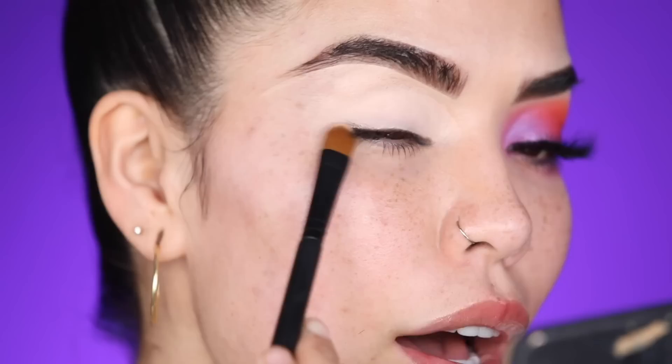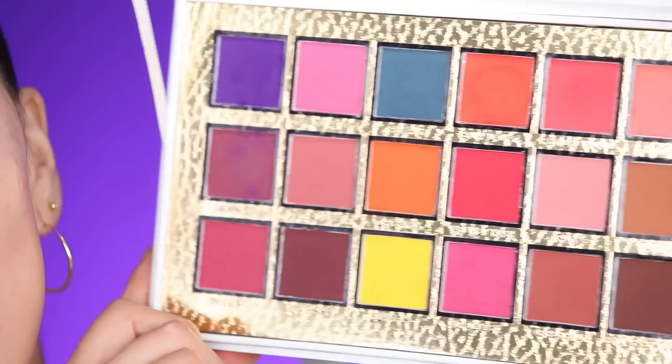I'm going to start off by applying my P Louise eyeshadow base — this is my favorite go-to eyeshadow base, it's so good for everyone. I'm applying it on my eyelid, above, and then out; we're going to be really bringing the base out today. For our eyeshadow palette today we are going to be using another P Louise product — our newest palette called the Secret Sinners.